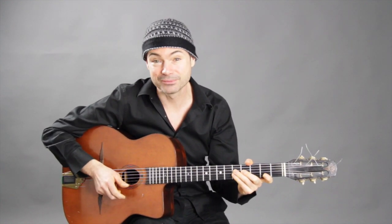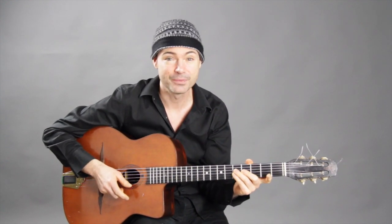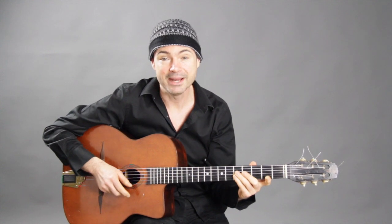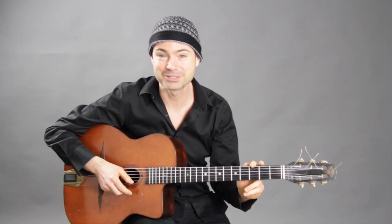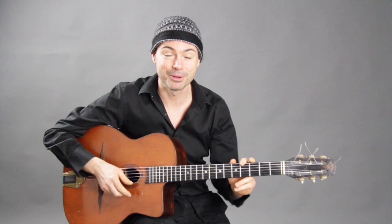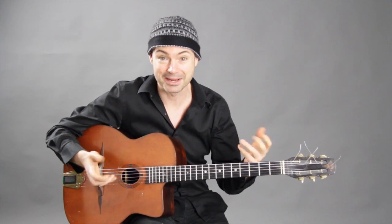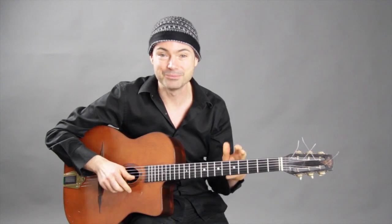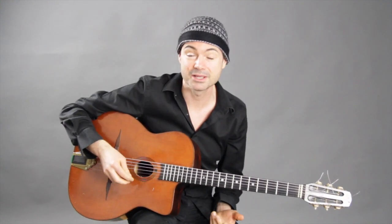In this series of videos, I'm answering your questions. I've got a question from David, who's from Springfield in the States. He's asking a very popular question: please give me some soloing tips. How do I start soloing? This is a big question, but let me show you a couple of ways where you could start soloing today — some actual workable things you can do.